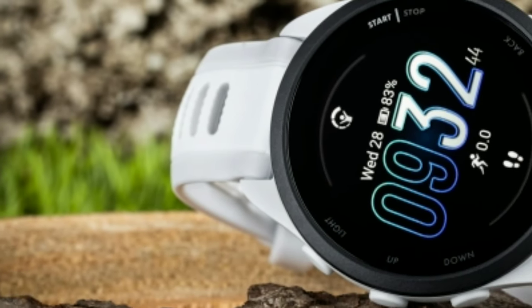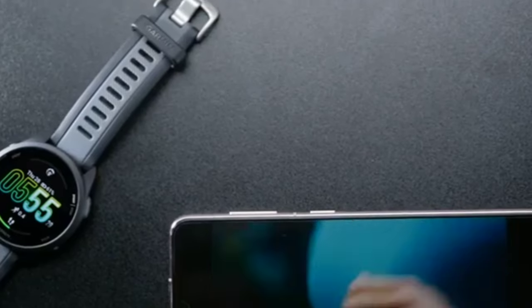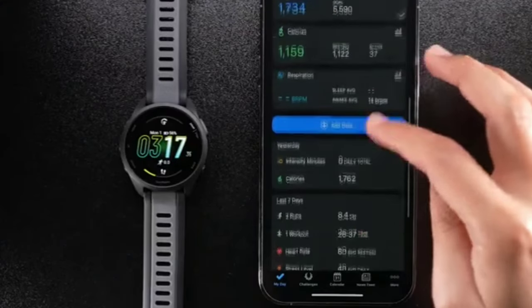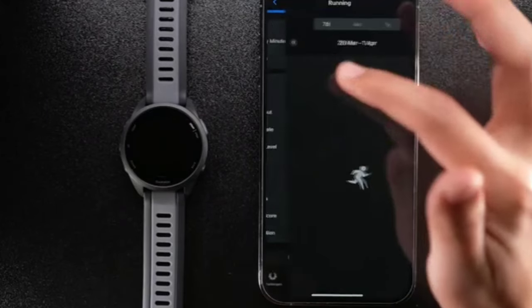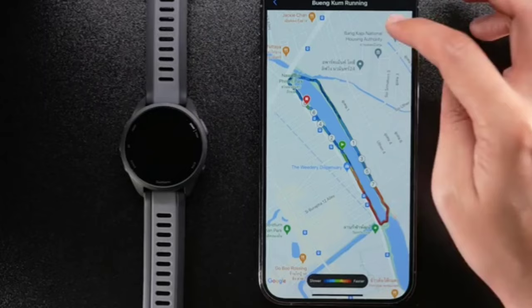For connectivity, the watch supports Bluetooth, Wi-Fi, and USB, making it easy to sync data, update software, and connect with other devices. You'll also receive smart notifications right on your wrist, so you won't miss any important calls or texts.